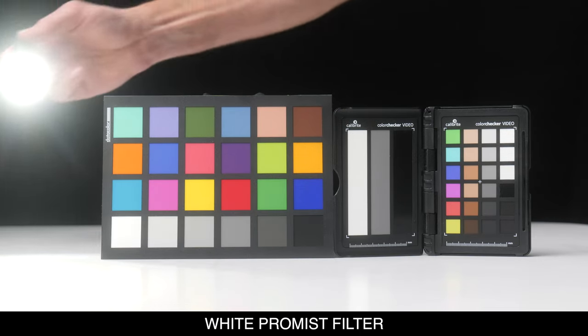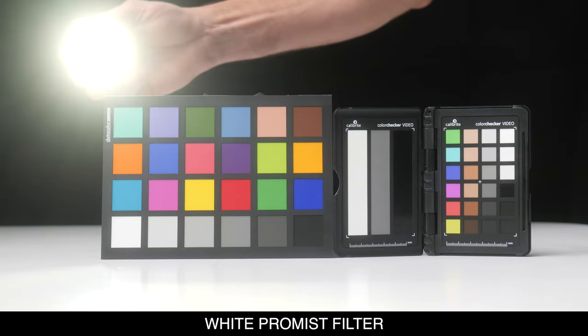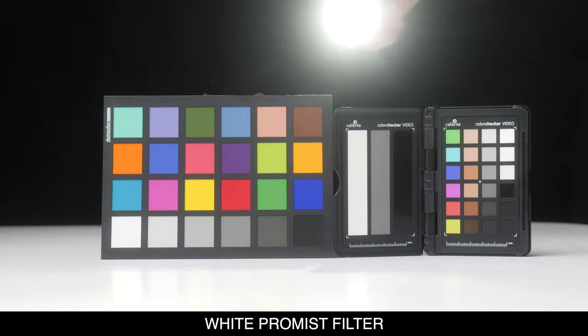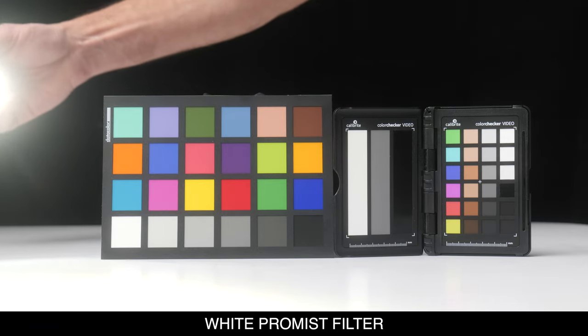Then you're going to get the white Pro Mist filter, which a lot of people don't know about, and many don't know the difference between a white and a black Pro Mist filter. Essentially, the mist on the filter itself is white versus black. The difference in the image is that a black Pro Mist filter disperses the light but absorbs it a bit more, so you generally use it in dark, moody scenes — a dark background, candlelit scene, something like that.